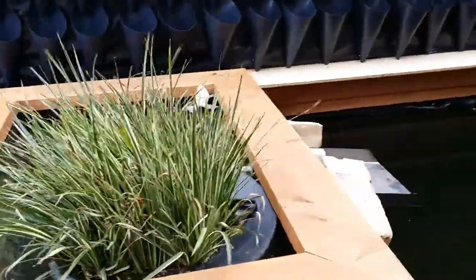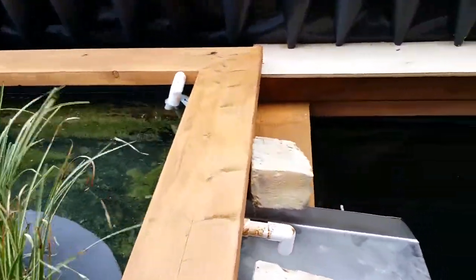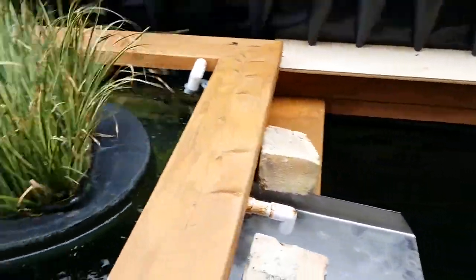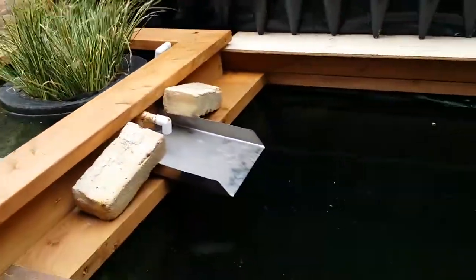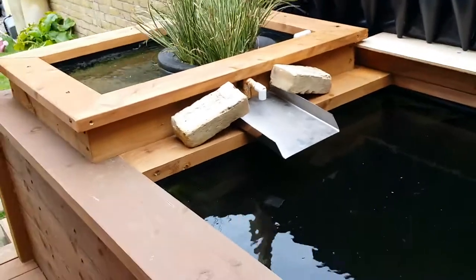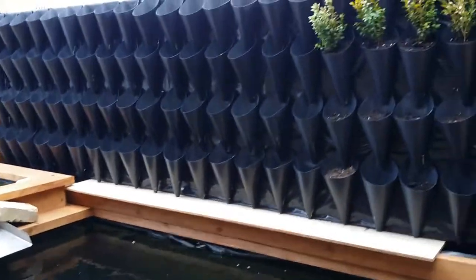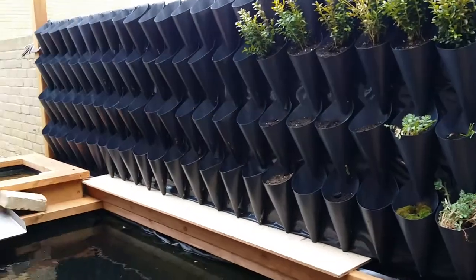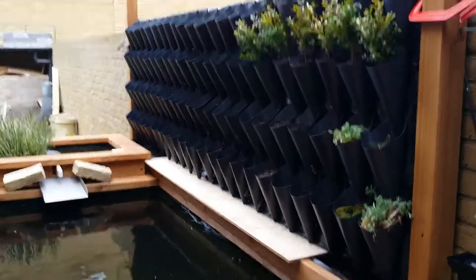And there will be a nice fountain spilling over from the top pond which is there — a bit of a makeshift fountain at the minute. Hopefully people that are doing vertical gardens will like this. I will do an update and show you how I made it soon. Thank you very much. Bye.